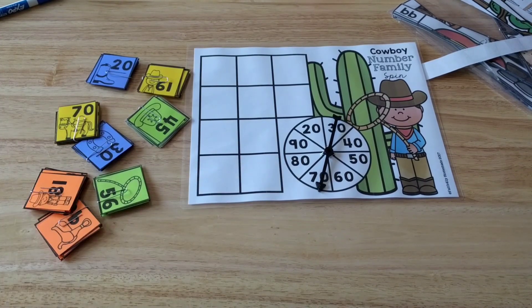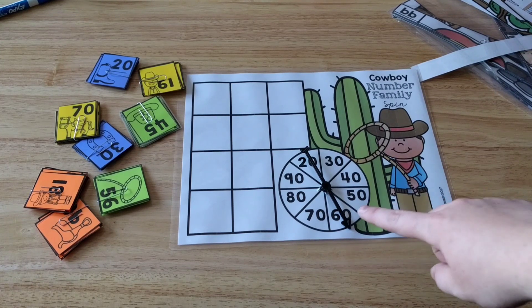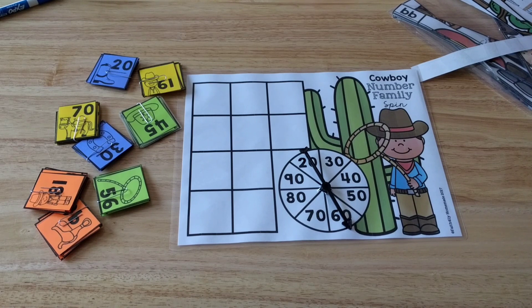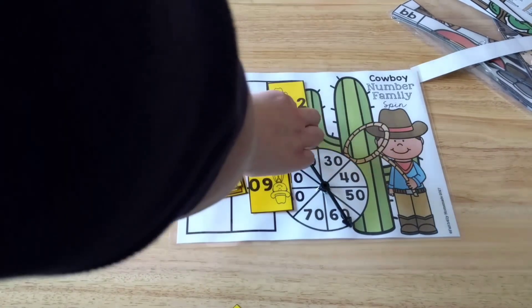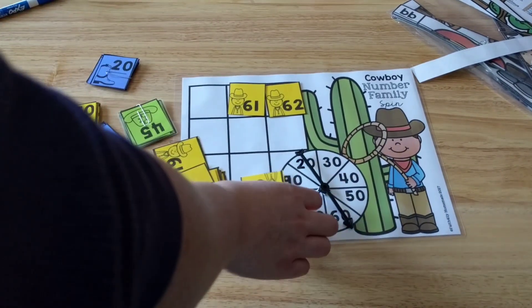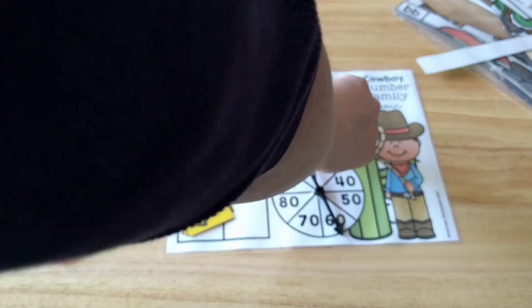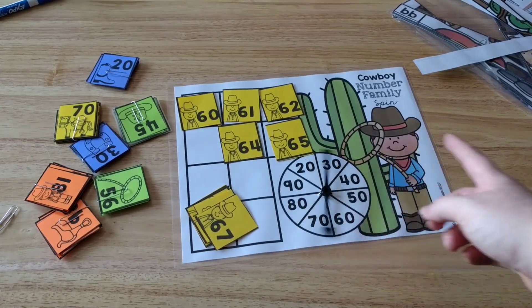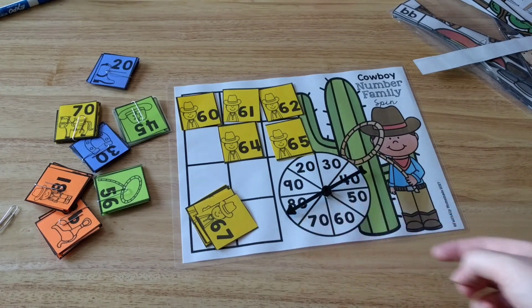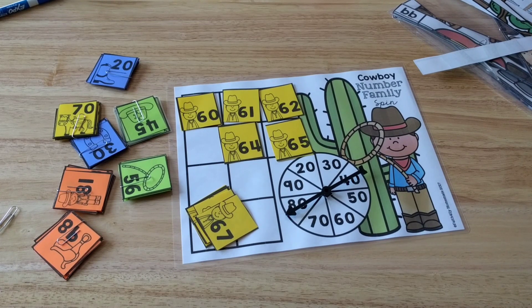This is the last activity center — a cowboy theme. What they do is spin the spinner. If you don't have one of these spinners, you can use a pencil and a paper clip. I got these off Amazon for cheap. When they spin — this one landed on 60 — so they do the 60 family. They get the cards and order them on the mat: 60, 61, 62, 63, 64, 65, and so on until all the cards are in order. Then they spin again to get a different family. I have cards for all the different families.